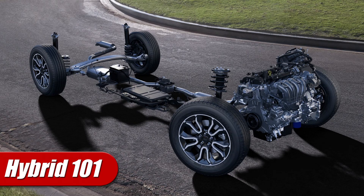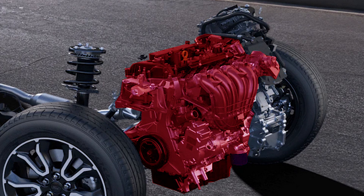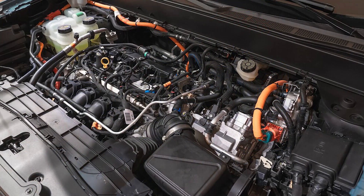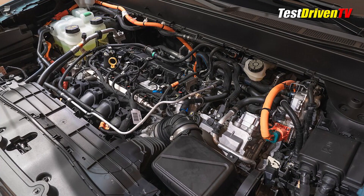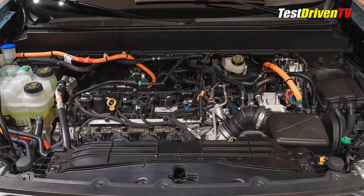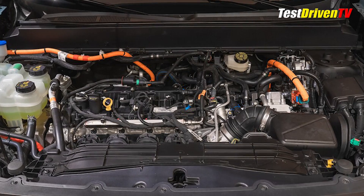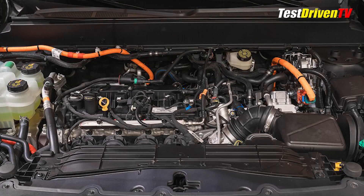Let's get right to Hybrid 101. The Ford Maverick hybrid powertrain is composed of both a 2.5-liter Atkinson cycle four-cylinder gasoline engine and an ECVT transaxle. Atkinson cycle refers to a combustion cycle mode of operating for a gasoline engine that's more fuel efficient than a conventional Otto cycle four-stroke engine, and is defined by different valve, spark, and fuel injection timing scenarios. Nuts and bolts mechanically speaking, an Atkinson cycle engine is virtually identical to any other. No rocket science here.